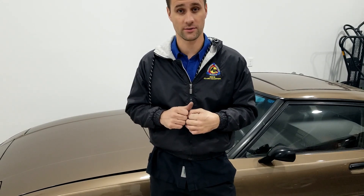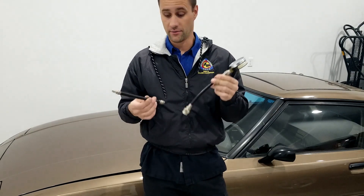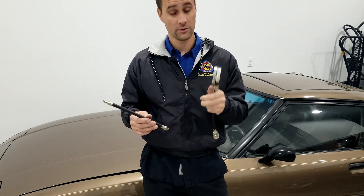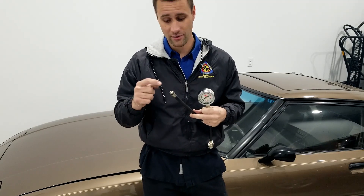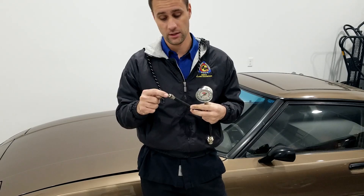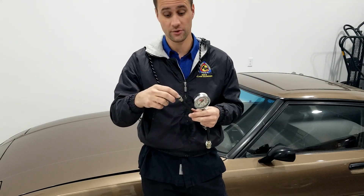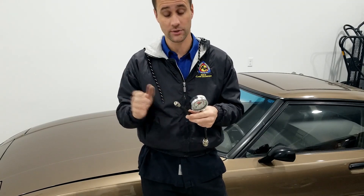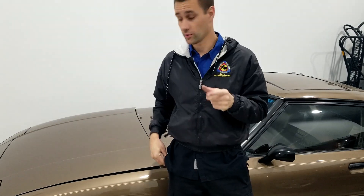I've got my Mac Tools compression tester, which works for normal piston engines but will also work for this rotary. The one thing we need to do is pull out the Schrader valve from the end of the hose that connects to the engine. It's a normal tire Schrader valve — you need to pull it out so the needle doesn't just build and hold pressure; instead it'll sit there and balance.